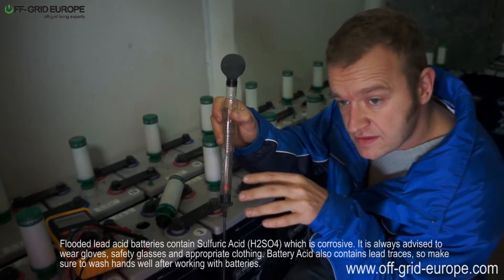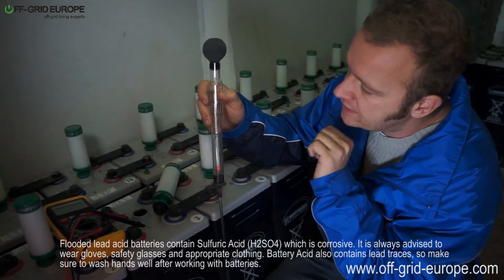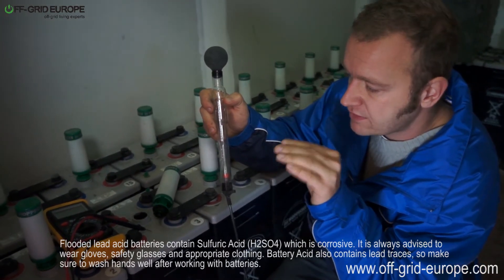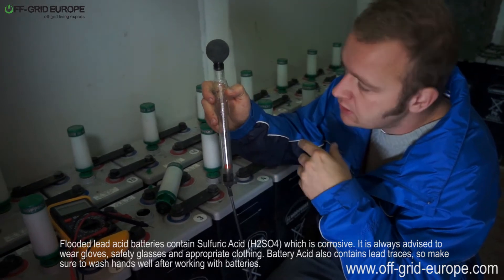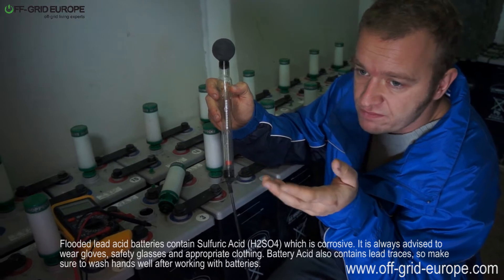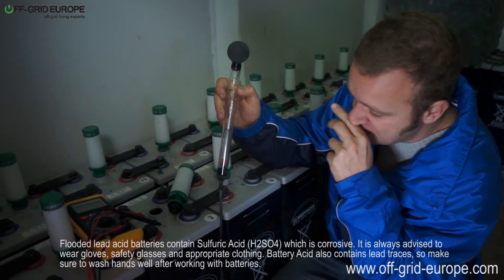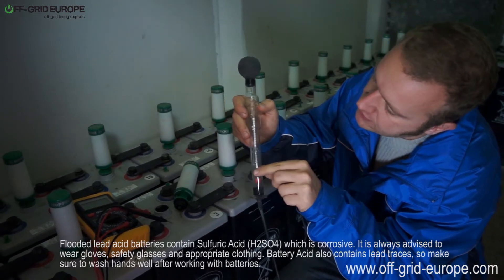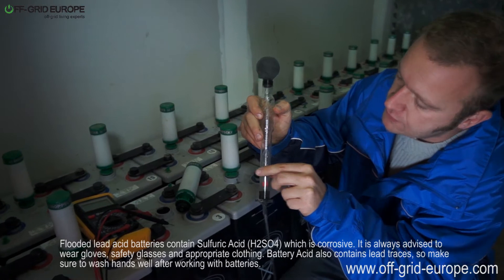When batteries are being discharged, the specific gravity of a battery goes down. That will vary from a fully charged battery at maybe 1.27 or 1.26, down to 1.1 in the worst case scenario. This battery here is about 50% discharged and should have a specific gravity around 1.2 to 1.1 now.